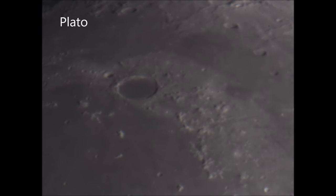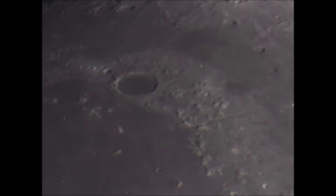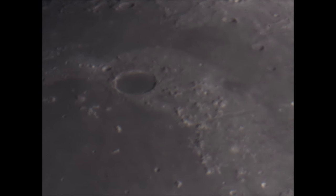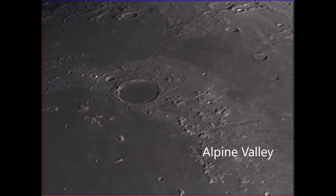And then finally moving on to the crater Plato, easy to find just along a little way from the Bay of Rainbows. You can also see the Alpine Valley off to the side. Looking at the Registax result — only 280 frames this time — it's shown the crater very well and you can see the valley over there on the right of the frame.